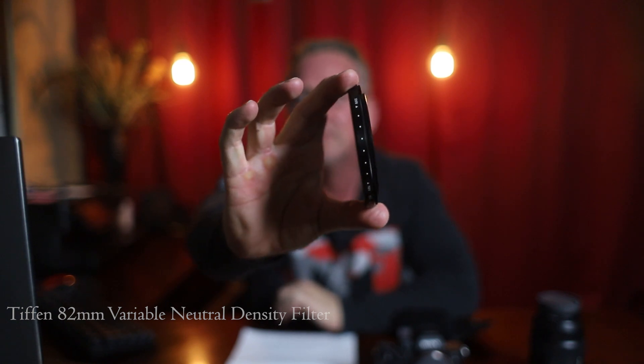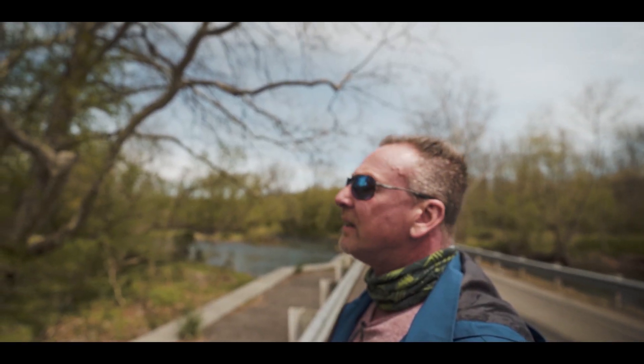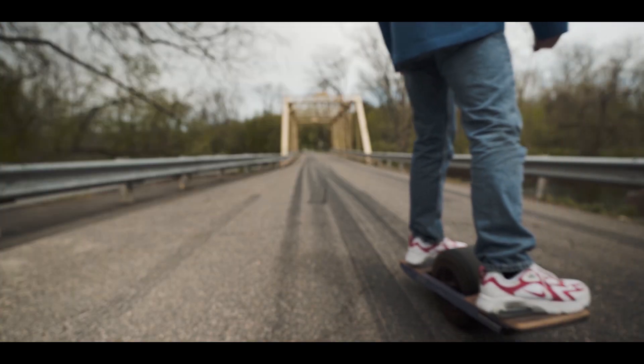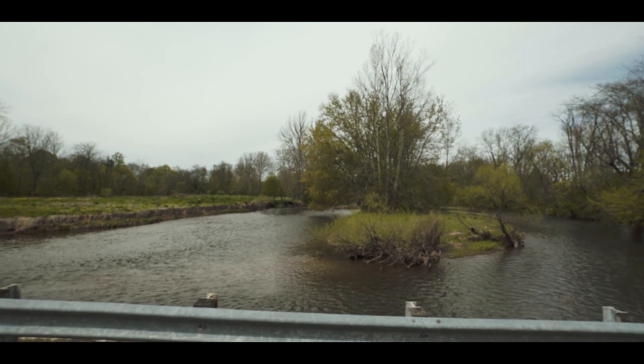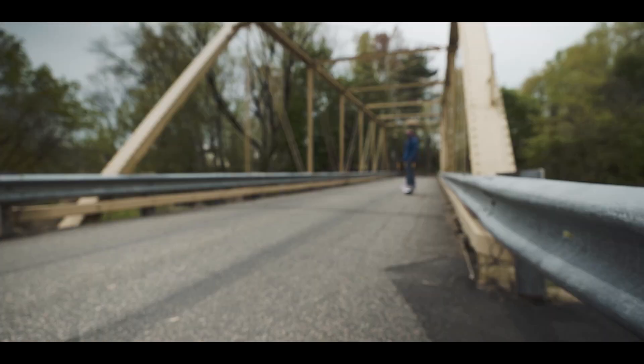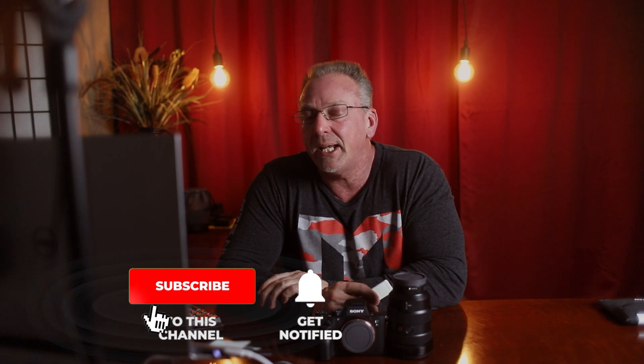I'm using the lens with a Typhon 82mm variable ND filter, and I'm going to leave all the links below if you want to check out the gear I'm using. I must admit, I really like the Sony camera and didn't have much difficulty making the switch from the Canon gear that I've been using for the past two years. With that being said, I have a few tips for getting the most out of your Sony A7 III's slow motion capabilities.